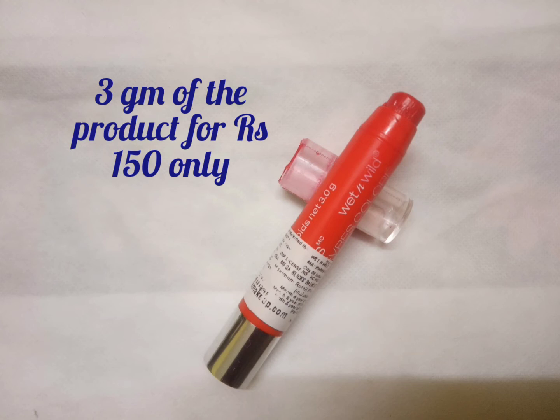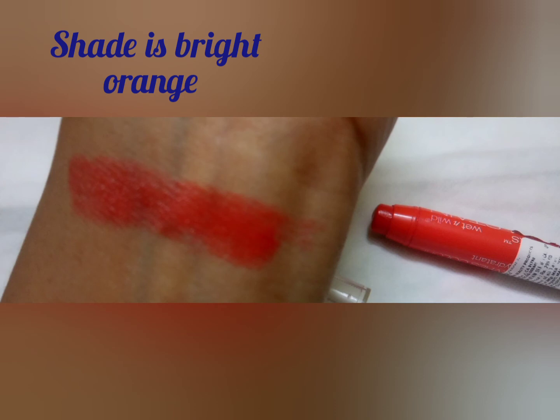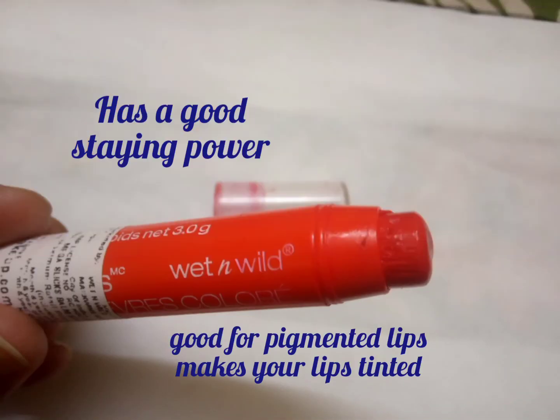The price of this product is very affordable — it has cost me rupees 150 from Nykaa. Talking about the shade, as you can see, it has a bright orange color which is very nice, and it acts as a gloss also. When you remove it, it leaves a stain.